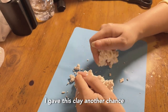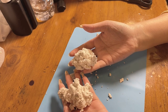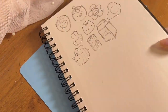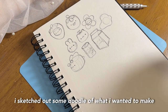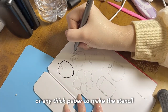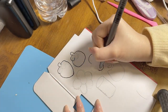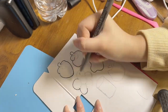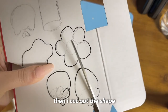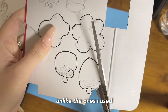I gave this clay another chance but it didn't work, so I bought another brand. In the meantime, I sketched out some doodles of what I wanted to make, then transferred them onto cardstock or any thick paper to make a stencil. Then I cut out the shape — it doesn't have to be perfect. I recommend using sharper scissors, unlike the ones I used.